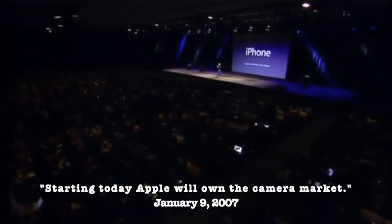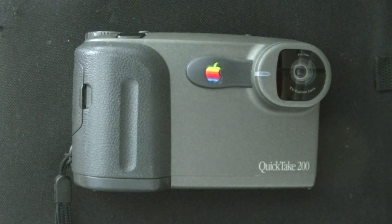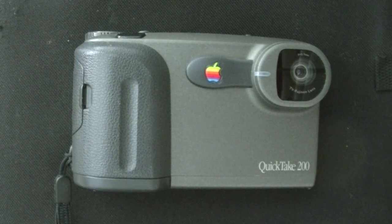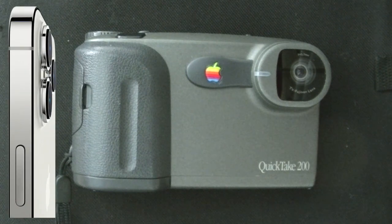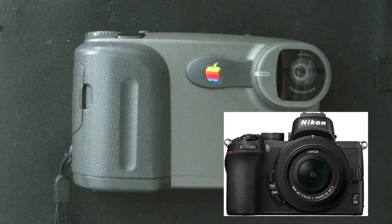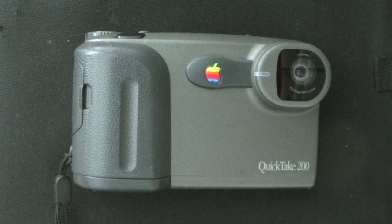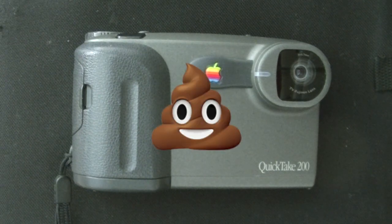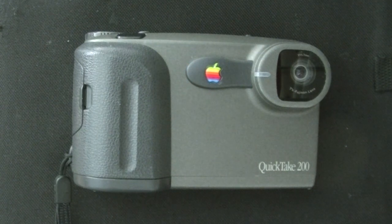Today, Apple is going to reinvent the phone. In this video, I'm going to try to resist the temptation to compare the performance of an old camera against new cameras from today. Okay, I can't resist — just this once. The picture quality from the QuickTake camera is so deficient as to be laughable and painful at the same time. Okay, now that that's out of my system, I can continue.